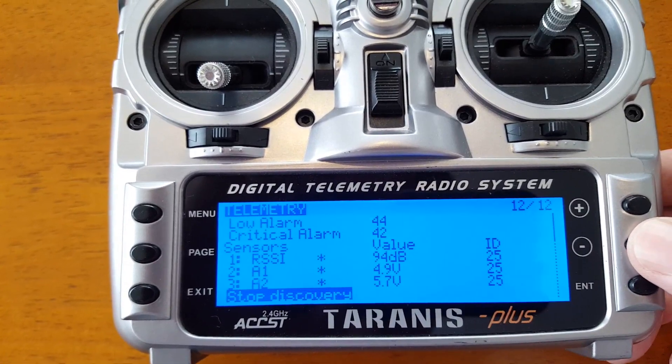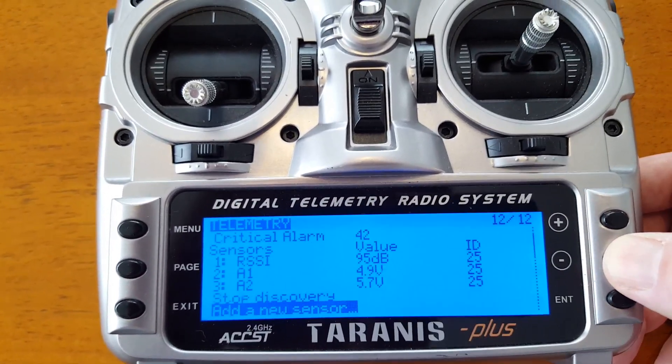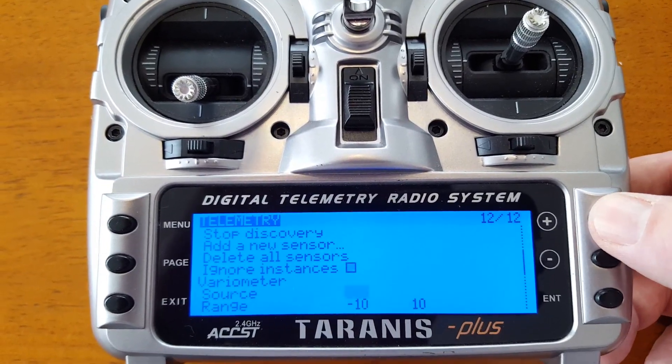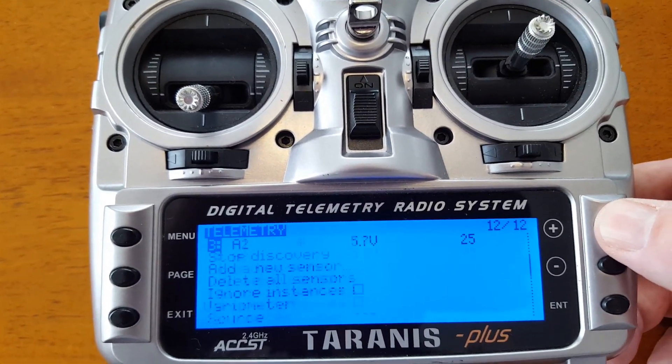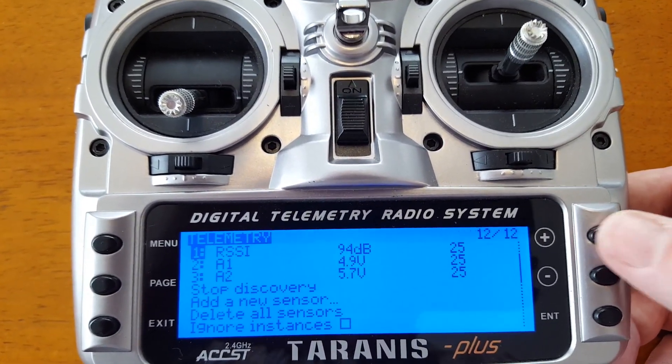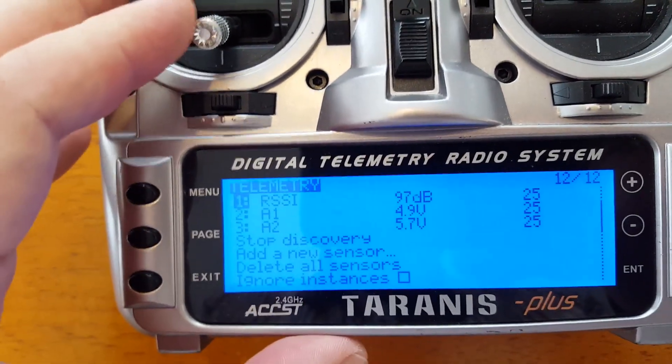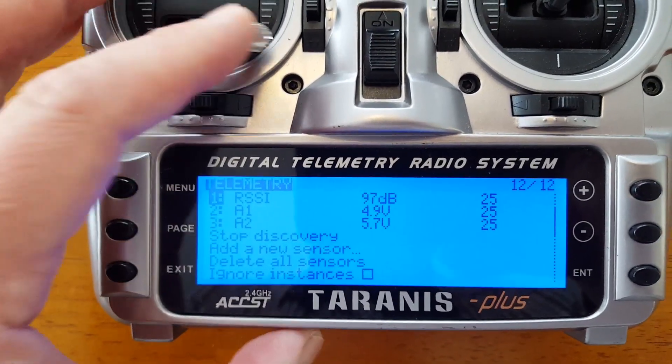Okay, so we're discovering sensors. Let's see what we got. We haven't armed the Naze yet, but we can see we have values for the RSSI and the other two values here. So when we arm the Naze, we should see this screen populate.